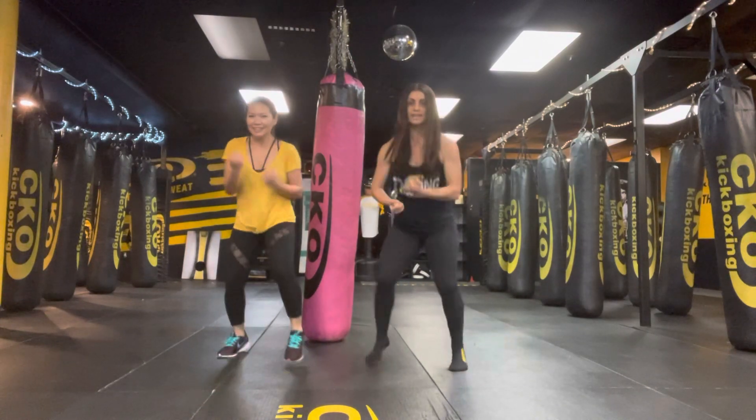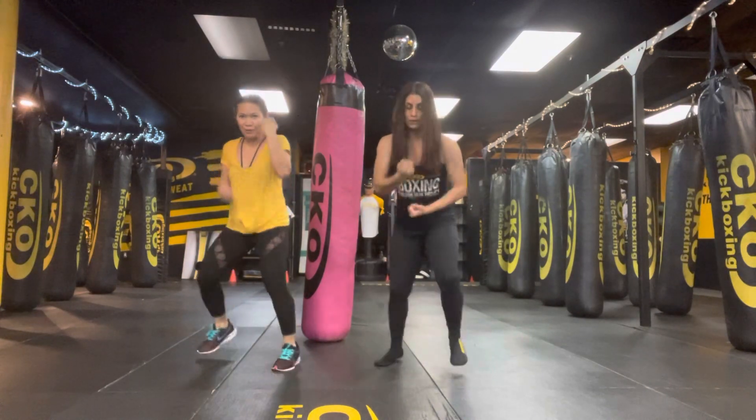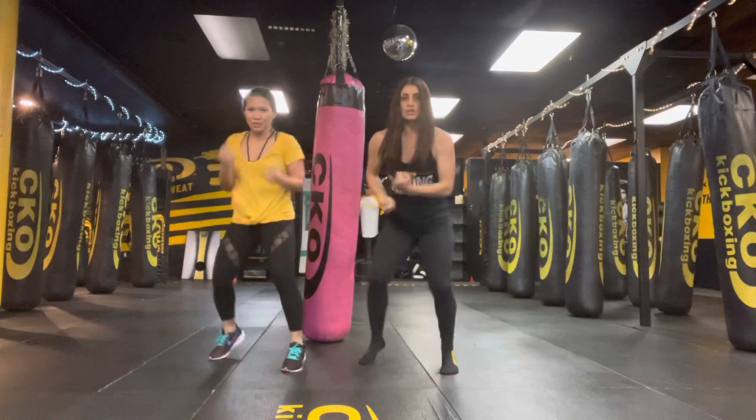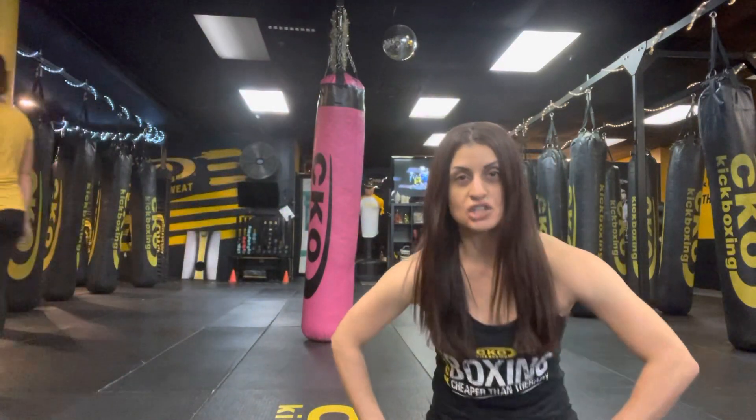We're here for 10, 9, 8, 7, 6, 5, 4, 3, 2 — and time! Great job, guys. That is over a minute. We did over a minute of shadowboxing.